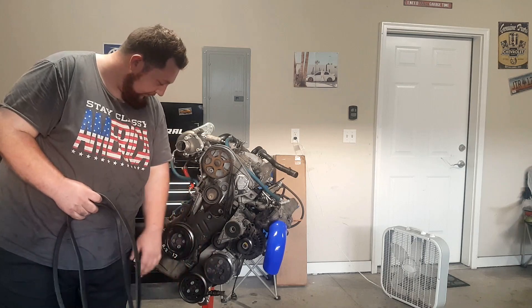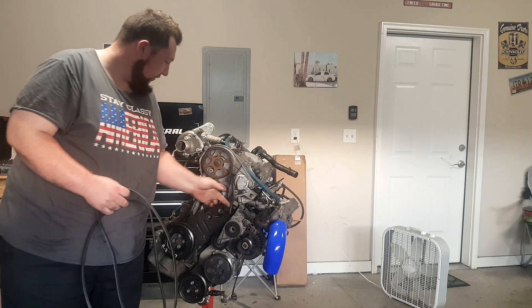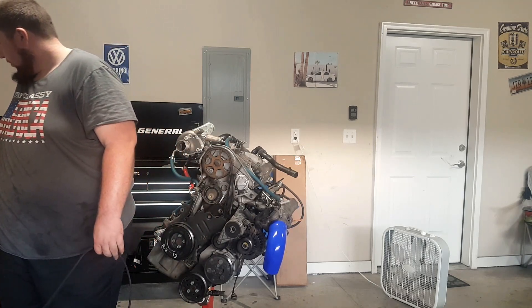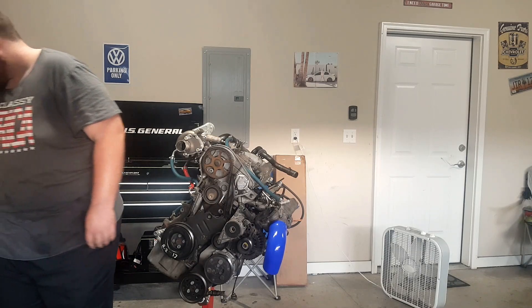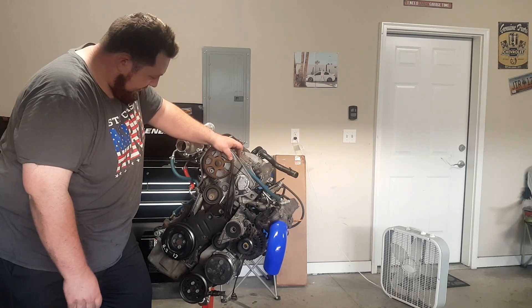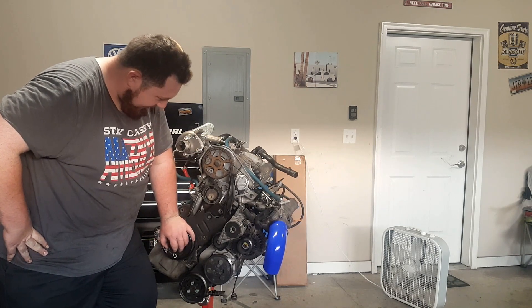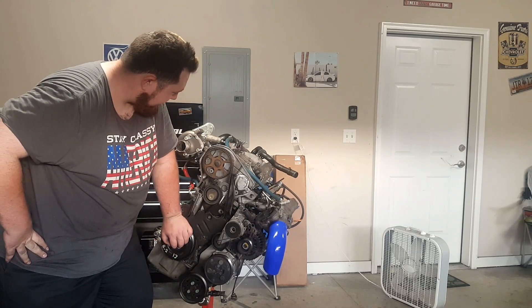We're also replacing the timing belt because I don't know how old it is — just a belt, nothing else, keep it inexpensive. The timing belt was about $35. So $35 for the new timing belt and $7 for the new belt without AC — getting rid of that AC system and replacing both belts.